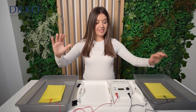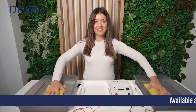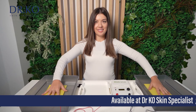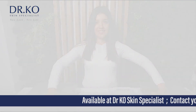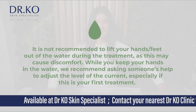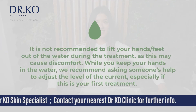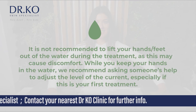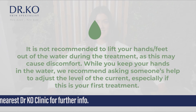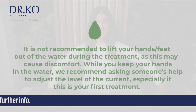Now you are ready to start with your treatment. Place each hand on top of the electrodes, one in each container. This will start the treatment session. It is not recommended to lift your hands or feet out of the water during the treatment, as this may cause discomfort. While you keep your hands in the water, we recommend asking someone's help to adjust the level of the current, especially if this is your first treatment.